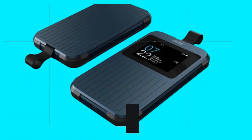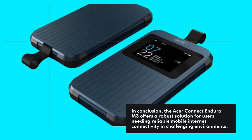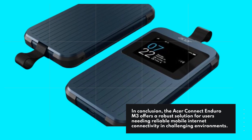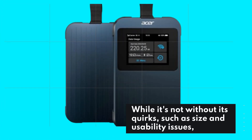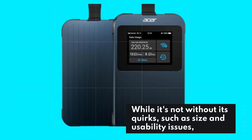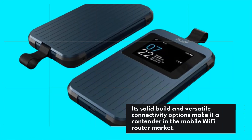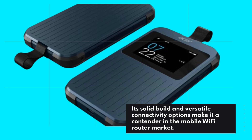In conclusion, the Acer Connect Enduro M3 offers a robust solution for users needing reliable mobile internet connectivity in challenging environments. While it's not without its quirks, such as size and usability issues, its solid build and versatile connectivity options make it a contender in the mobile Wi-Fi router market.